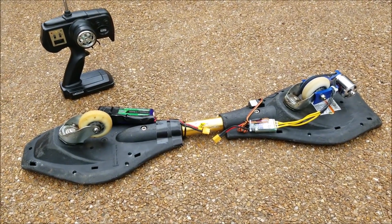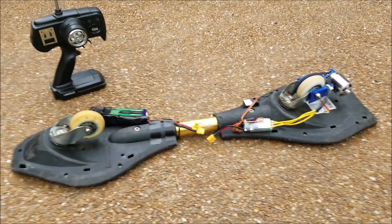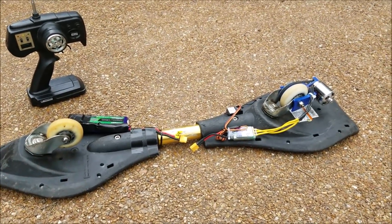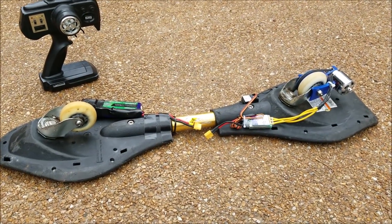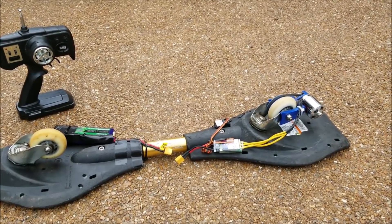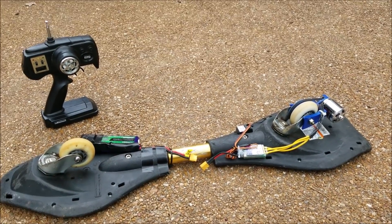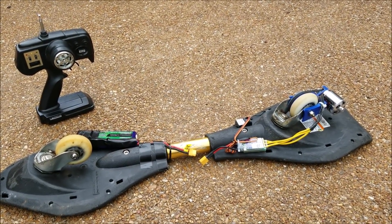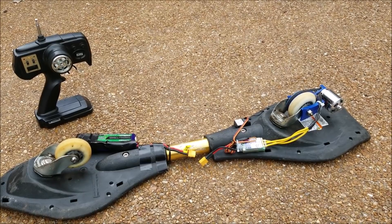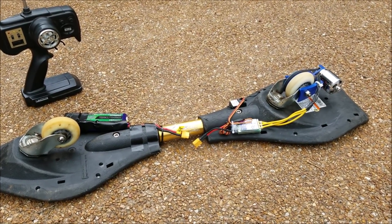So surprisingly it worked on the first build of this setup — there were some previous setups but this one worked first try, which is kind of crazy and never happens with stuff I make. It actually has a lot of impressive torque on the low end, which surprised me. Top speed is around 15 miles an hour with this gear ratio — it's about 2.9, which is 62 divided by 20.